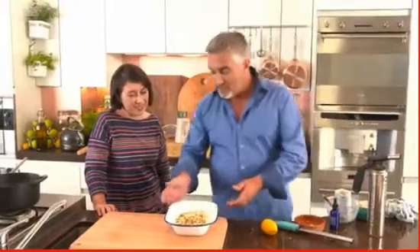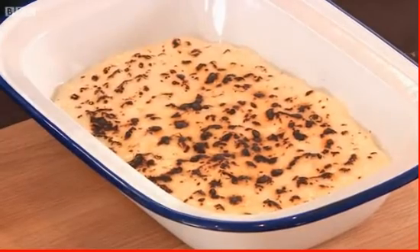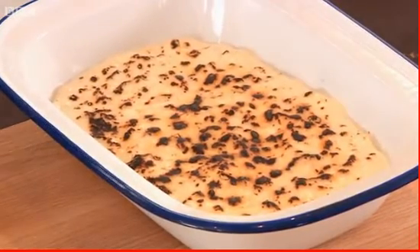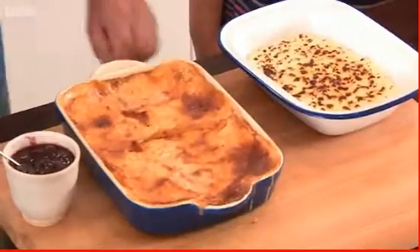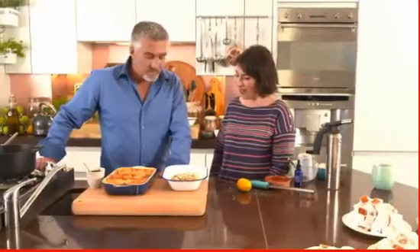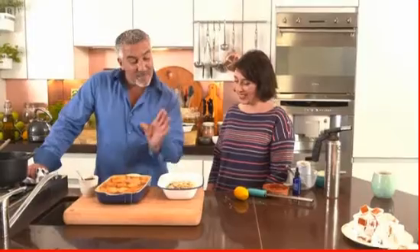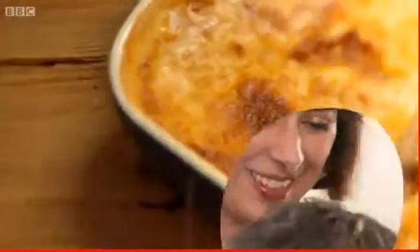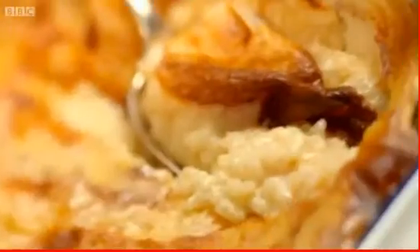Mel's Turkish pudding, Sütlaç, is traditionally served cold and the crème caramel finish gives it a deeper, toasty flavor. The host's British rice pudding is served with jam, though he suggests Earl Grey tea could complement it well. He recommends trying the rice pudding on kids with different flavored jams.